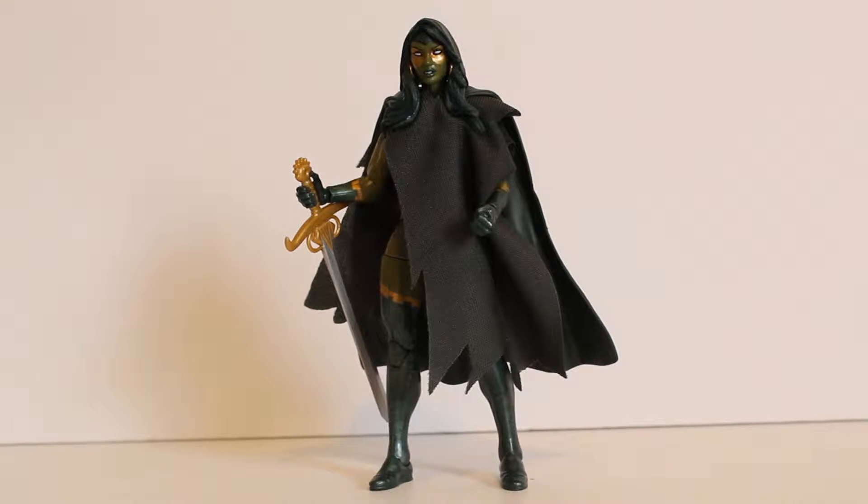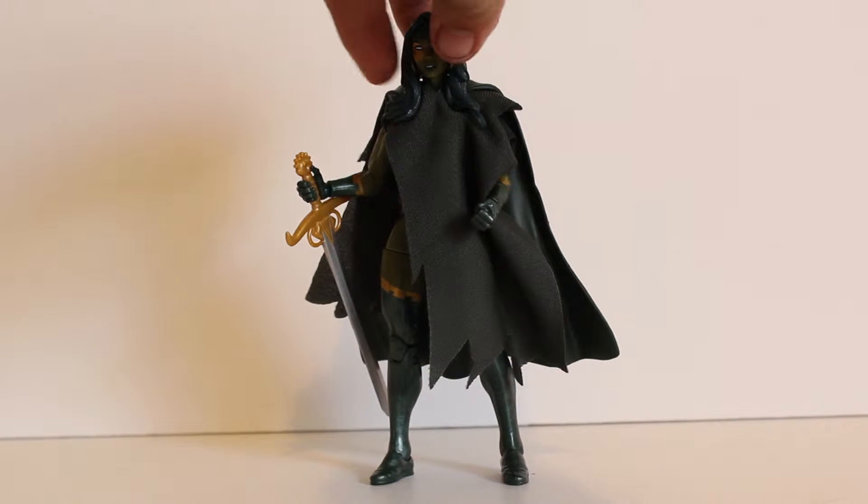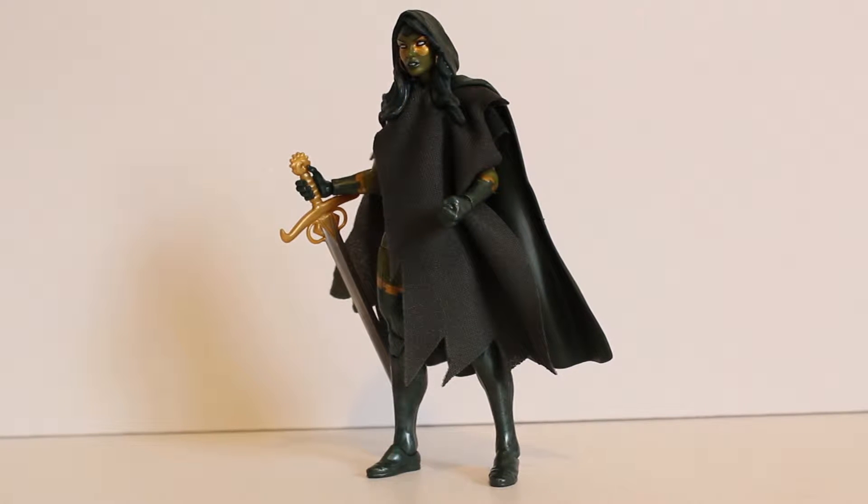I've been wanting a comic Gamora for years now. Ever since the movie, ever since the Drax figure came out a long time ago, we've been clamoring for a Gamora figure and we finally have one. Before we take a closer look at Gamora, let's take a look at her accessories.